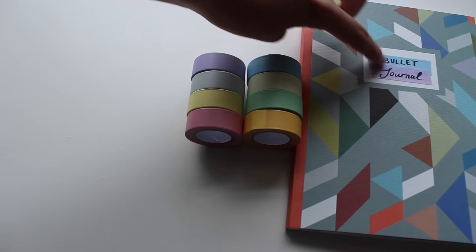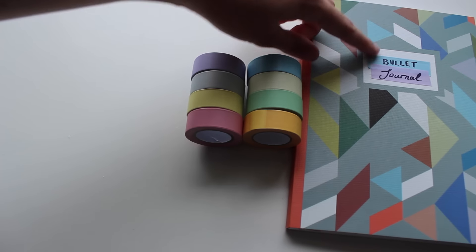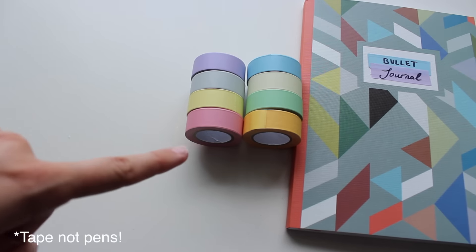As you can see on the front, I've just put two strips of the tape. I've used the blue and the purple and I've just written on it in Sharpie, because you do need Sharpies to write on these.